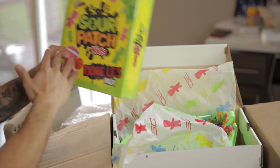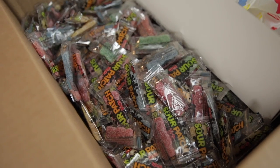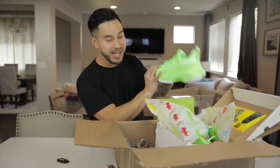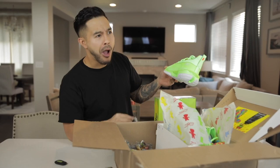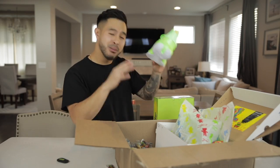That is crazy. Sour Patch Kids to me, man, this was the candy growing up. They stuffed the entire box with Sour Patch Kids. It's only right — they sent over the green Stephen Curry 7s, so I've got to go with the green Sour Patch Kids. Just like I remember — sour at first, but sweet afterwards.